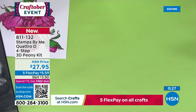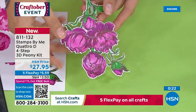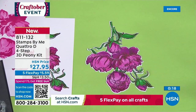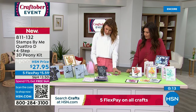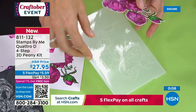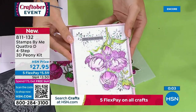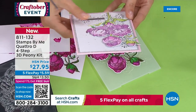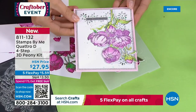Normally in craft, it ends there. But no — with this four-stage system, you are now able to run it through very quickly on our machine to get that three-dimensional result. So basically you would pop it in there and you'll end up with a result like this one. Look at that — with that beautiful 3D dimension. You want to touch it, it's so beautiful. It literally looks like you gave somebody a bouquet of peonies. This is item number 811132.